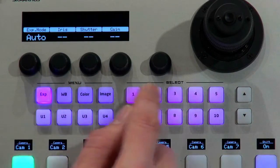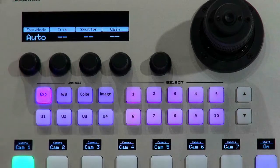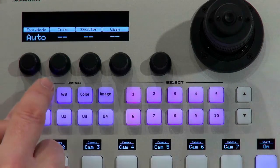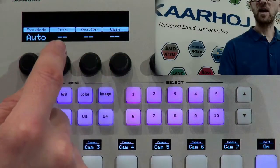We have a menu section here and presets over here. In the menu section, we have basic categories like exposure mode, white balance, color, image, and a user section. I'm in exposure mode right now, so I can see which exposure mode the camera is in — it's in auto mode, so iris, shutter speed, and gain are blanked out. I can change the exposure mode to manual, which is found in almost every Visca camera.